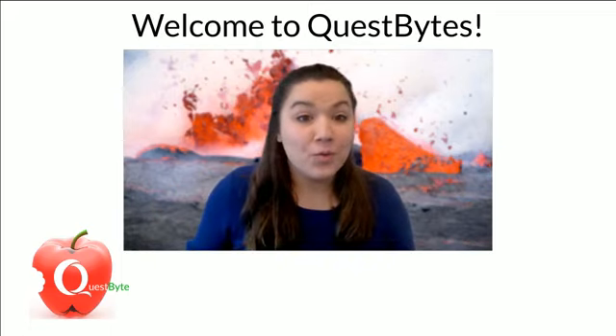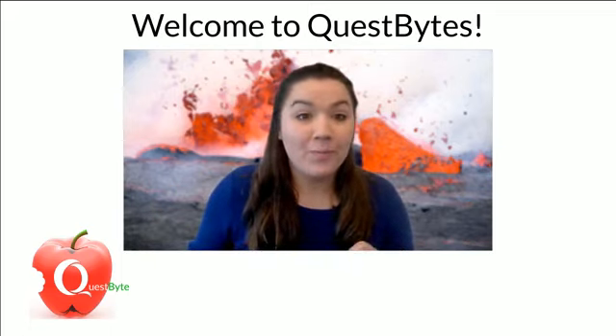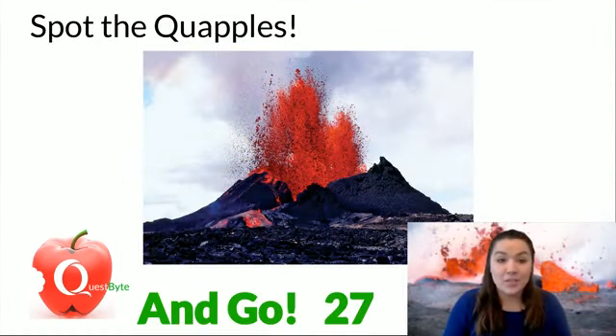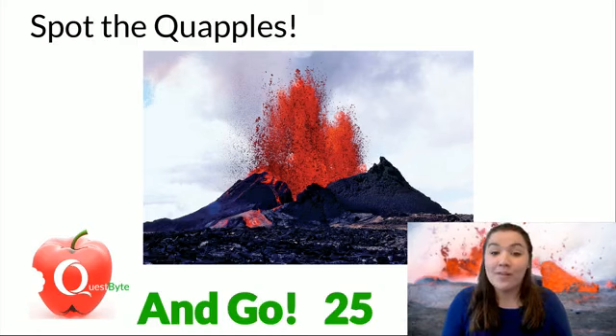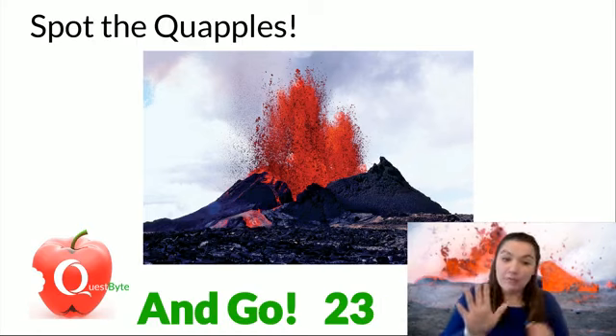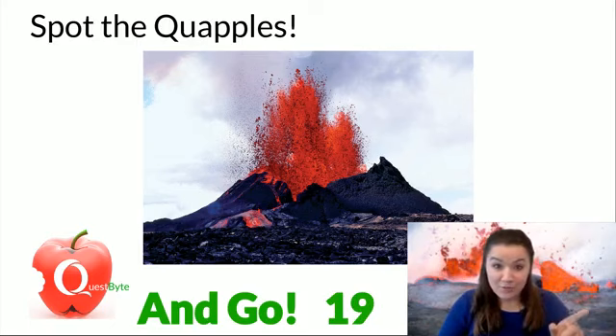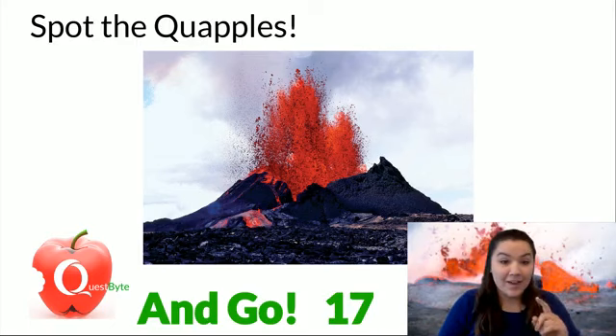We're not going to need this real stuff, and I'll let you know everything we need. But first, we are going to be playing Spot the Quapple. I'll put 30 seconds on the clock today — I mixed it up, it's actually Spot the Quapples. Now there are five, not ten — five quapples in this picture for you to find.